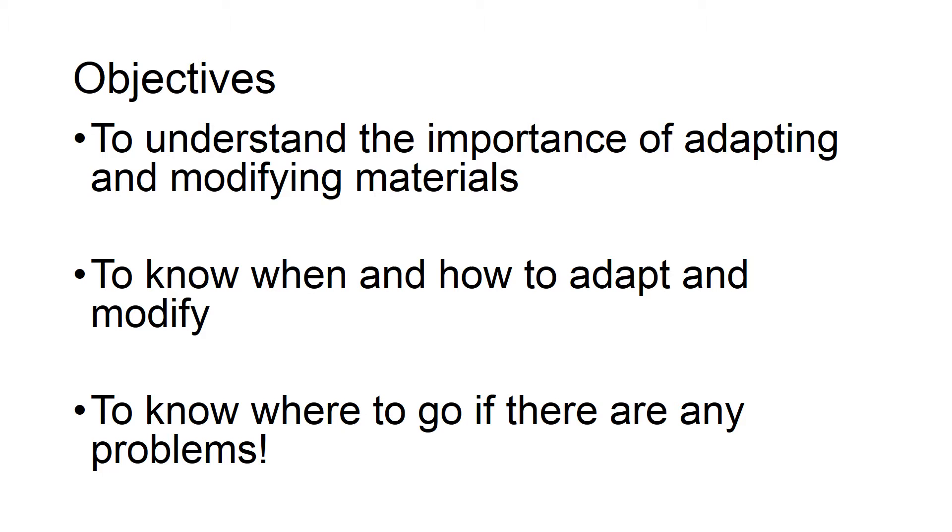The objective of this session is to understand the why, when, and how of adapting and modifying materials, and where to go for further advice. There are a plethora of materials on the internet, and I have included some useful websites in the final two slides, as well as the contact details of Emma Green and I, the teachers of vision impairments for Peterborough City Council.